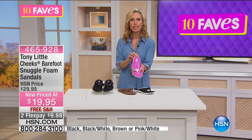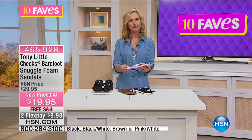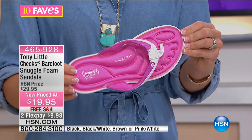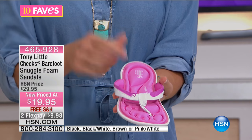We have full sizes, size 6 to 11 — whole sizes only. So if you're a half size, I'd recommend ordering up, because it's always better to be a little bigger than too small. You don't want your toes hanging over the edge — it's never a good look. We have so many people who love these, and here's another testimonial.